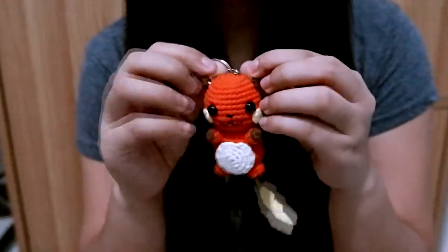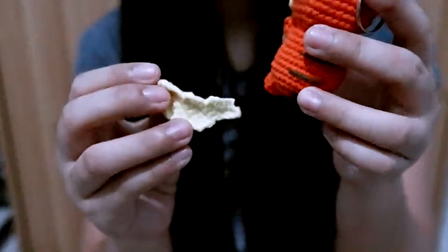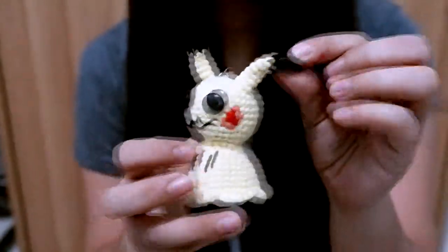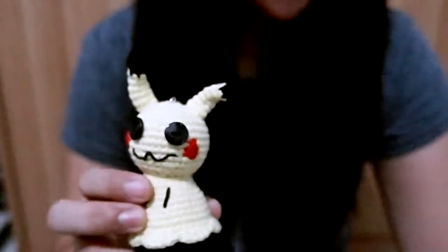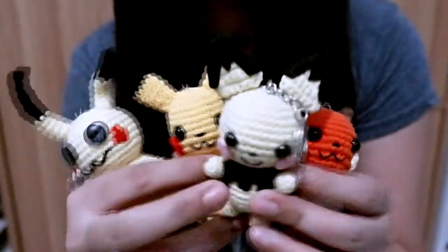And I have Raichu — I really like his tail. Then there's Pichu and Mimikyu, with crooked ears. For Mimikyu's eyes I used buttons. One thing I noticed in the pictures is they all have blush on — Mimikyu and Pikachu have red blush, pink for Pichu, and yellow for Raichu. Which one is your favorite?